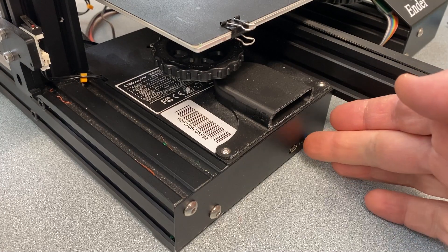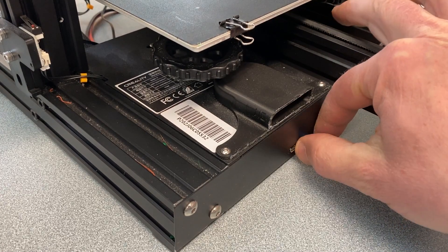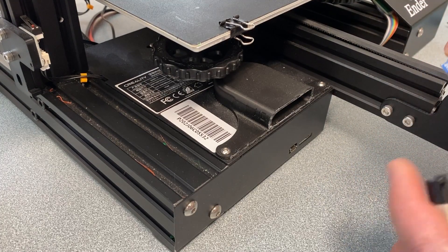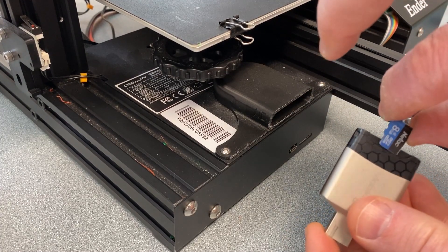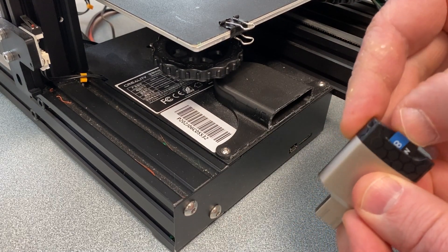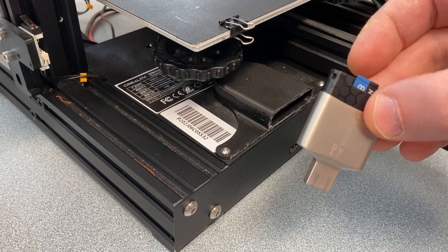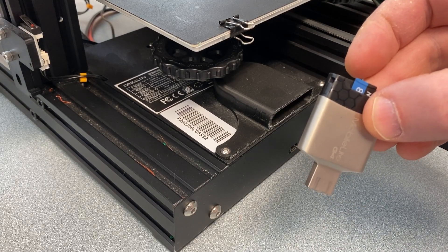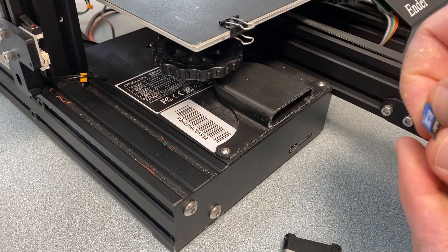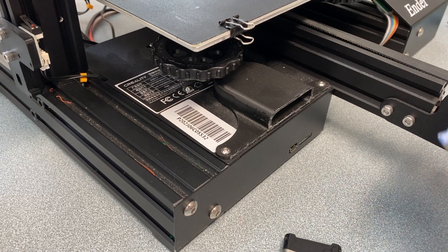The SD card - all you have to do is click there, pop it out. It goes this way - put it into the card reader like this. Take it to your computer, copy your G-code file onto here, then come back and insert it back in here.